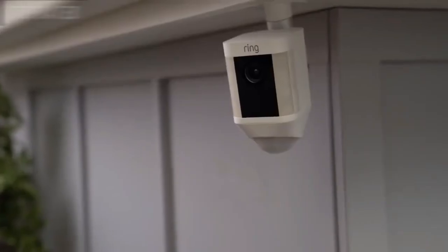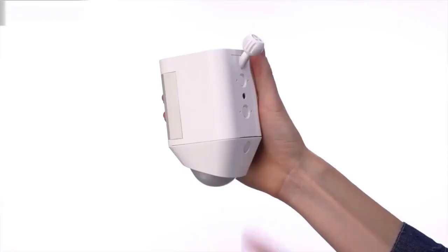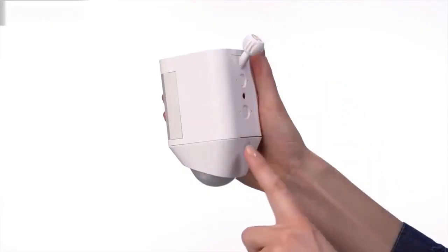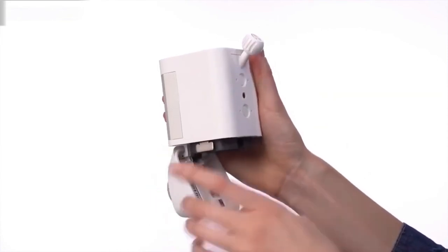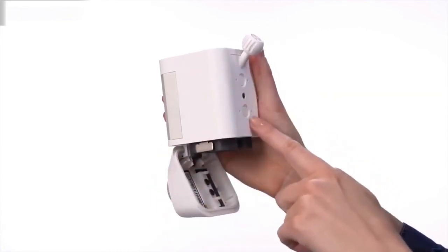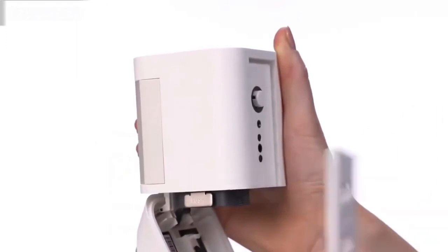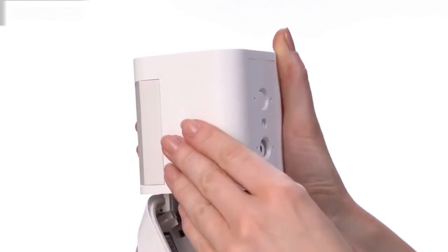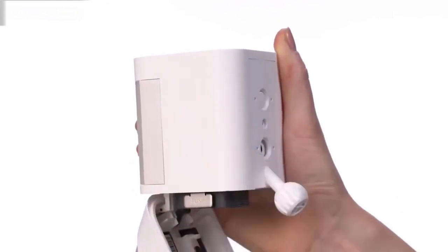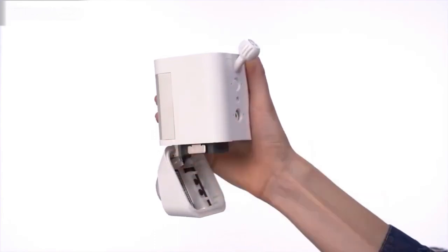Spotlight Cam can be mounted on a wall or an eave by simply changing the direction of the mounting plate. To do this, first open the battery door by pressing the button on the back of it. Next, remove the security screw and the weather seal. Press the release button and slide the mounting plate out. To mount on a wall, insert the mounting plate with the ball socket pointing down. If you want to mount Spotlight Cam on an eave, insert the mounting plate with the ball socket pointing up.